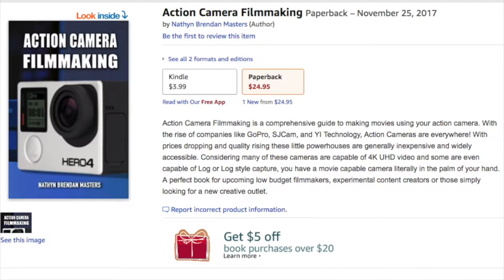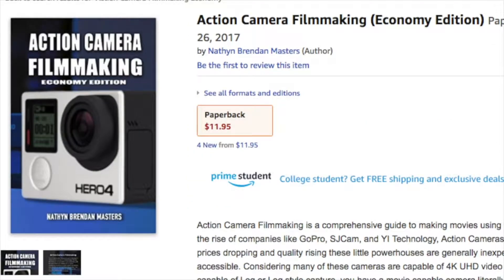If you're interested in making films with your action camera, check out Action Camera Filmmaking. It's on Amazon right now in paperback and for Kindle. And if you're running low on money this holiday season, there's also an economy version of it. So check that out.